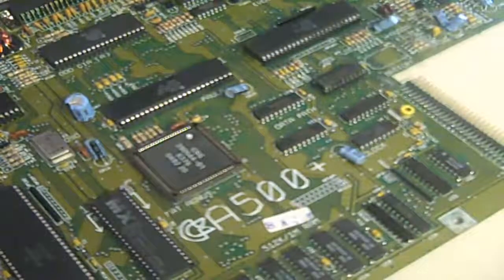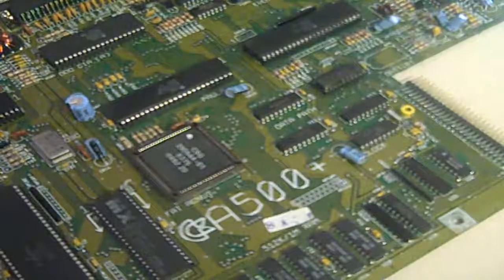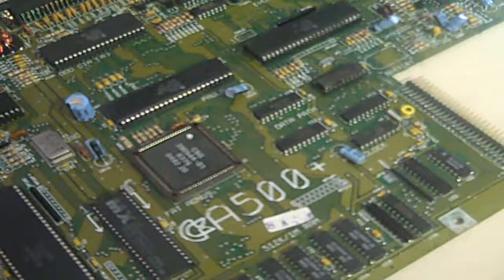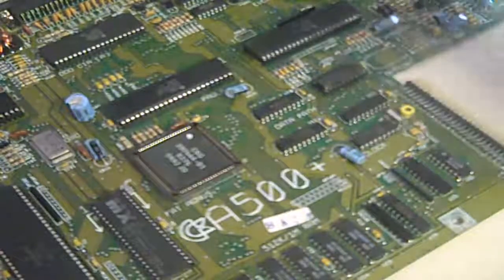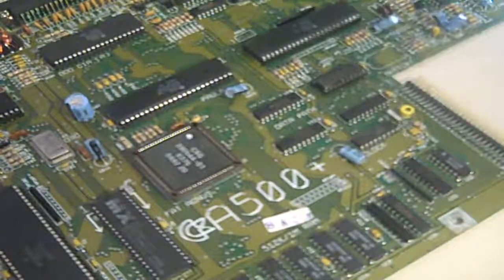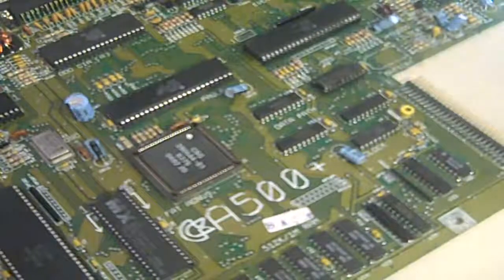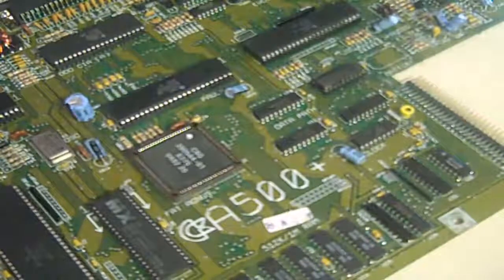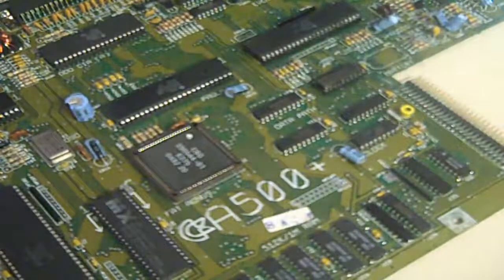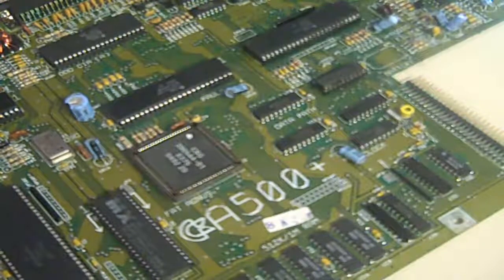Anyway, like I said, it's just a little quick update. I thought I'd let you know how I've been getting on with the 500 - I haven't completely forgotten about it. There's still a hell of a lot of work to do and a hell of a lot of corrosion on this board - but that's what you get with Amiga 500 Pluses. I'm going to leave it at that for now. Hope you liked that, thanks for watching and goodbye.